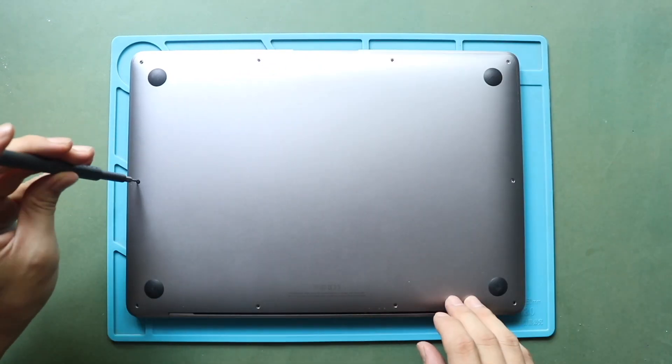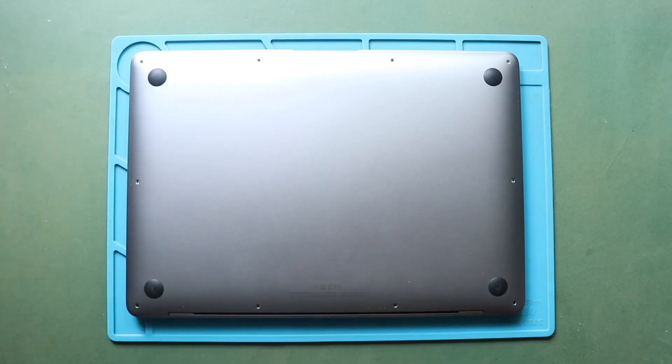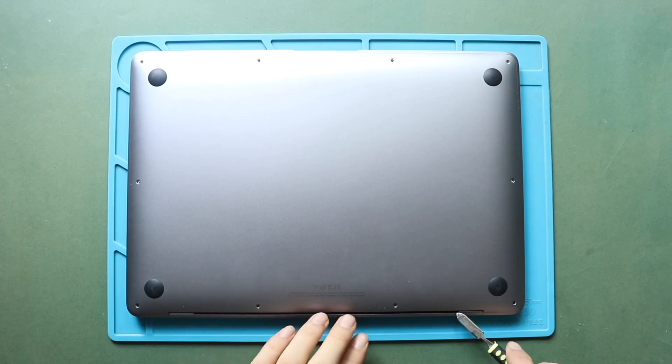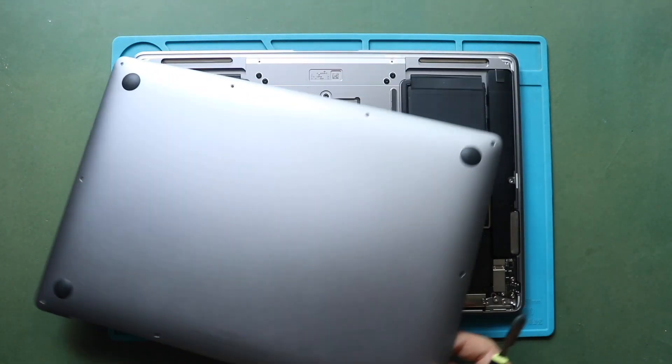Start using the tool from the hinges area, and gently work around the edges to separate the clips. This process will take time and needs patience. Next, pull out the bottom case cover.